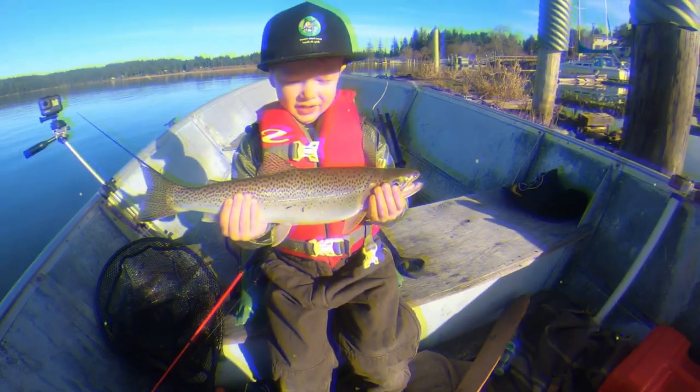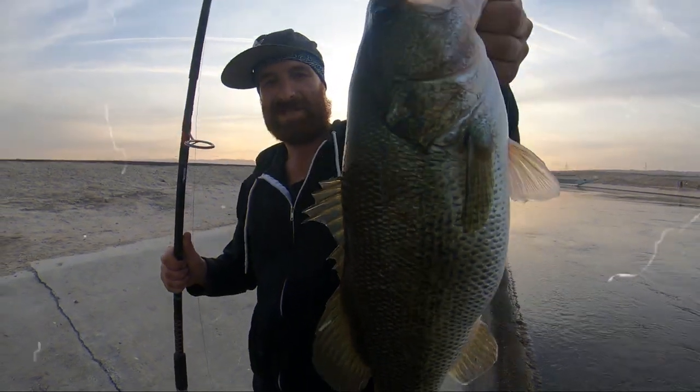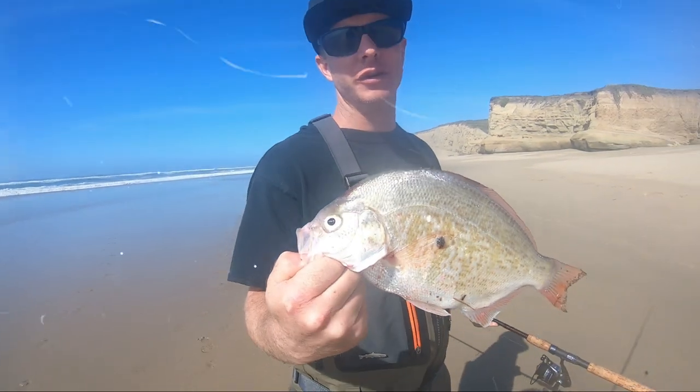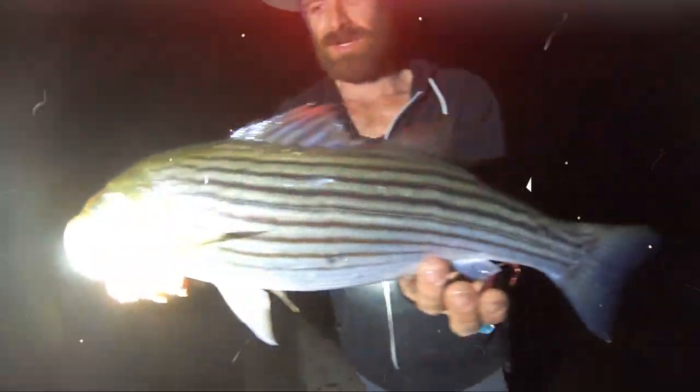Oh yeah, dude! Look at this beautiful little striped bass — look at this fish! Look at this chrome beauty, this one's going home with us too. That's going to go great with our super thick New York steak. I'm Chris Blanchard, I'm Asher Wren, and you're watching The Bite.